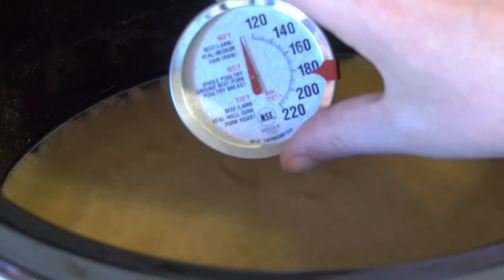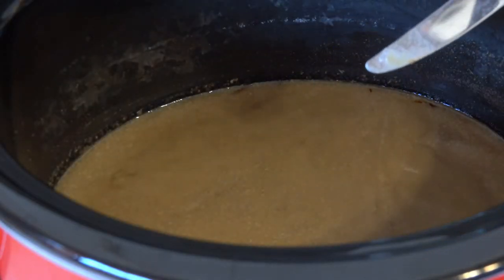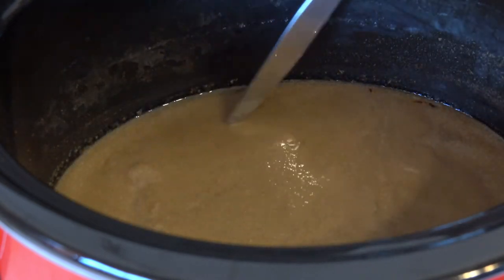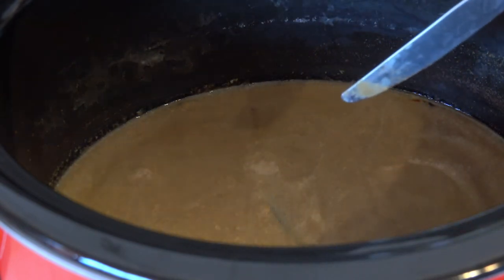It's been about six hours and I think I added a little too much water, which is why it took so long — I needed to evaporate more of it out. But now we can see it's a little bit of a thicker, sludge-like consistency, which I think is perfect.